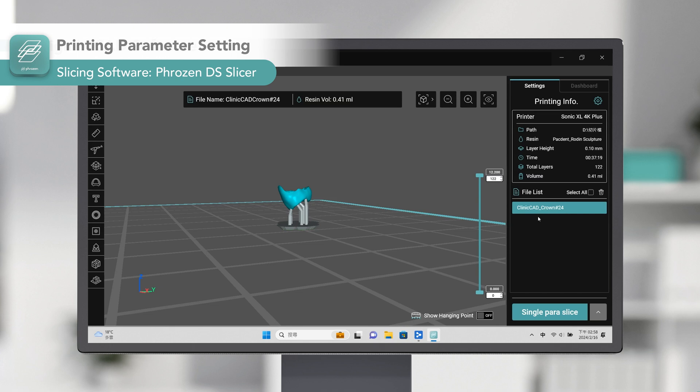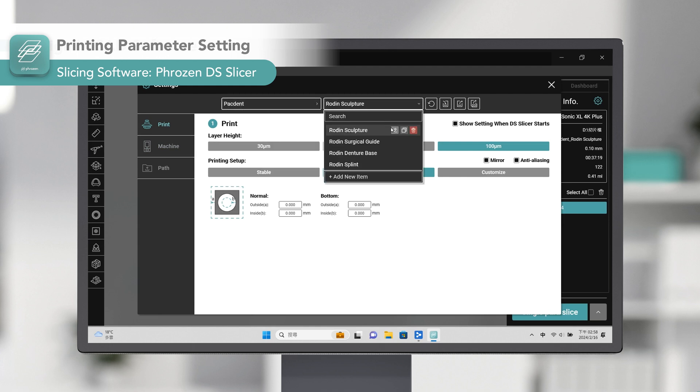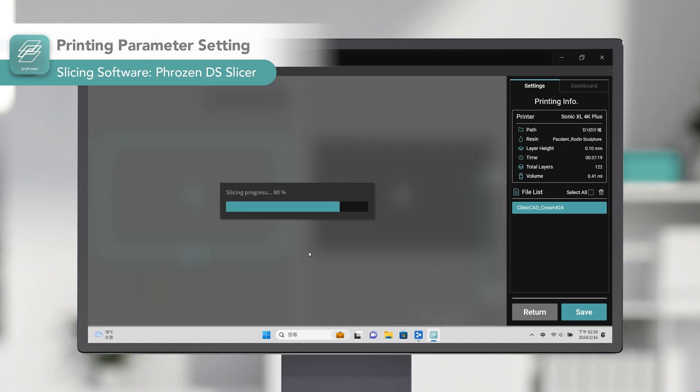Then we are going to set the resin profile. Each printer and resin have different resin profiles, and choosing the proper settings is crucial for a successful and accurate print. However, FrozenDSlicer provides pre-validated settings for all resins compatible with the Frozen Dental printer. You only need to select your printer and resin, and it will prepare a ready-to-print file with the correct settings.